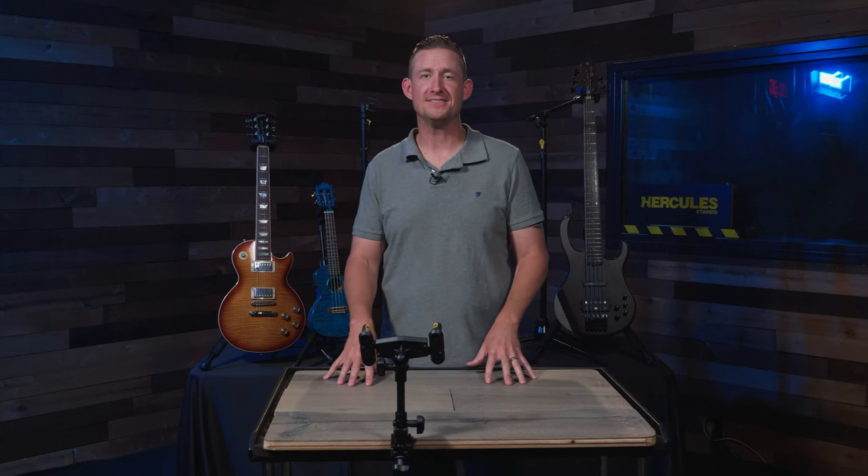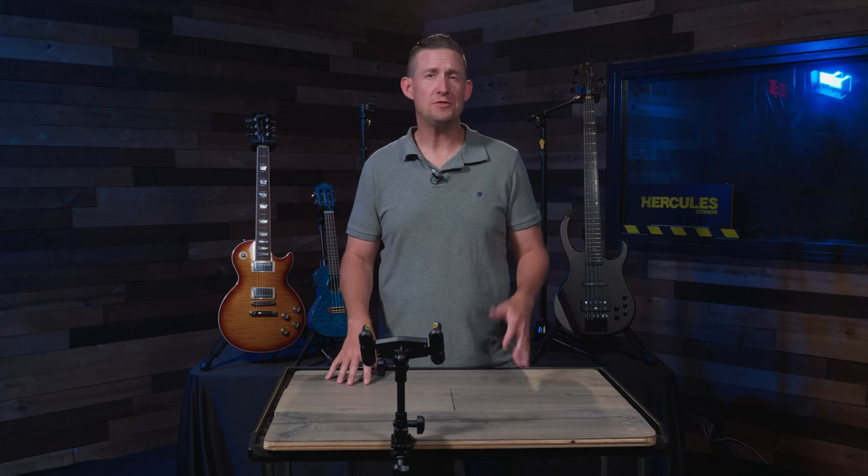Here we are with another stand in the spotlight. My name is Brent Barnett with Hercules Stands, and today we're talking about the DG307B tablet holder, which is part of the Hercules Adaptive Series.